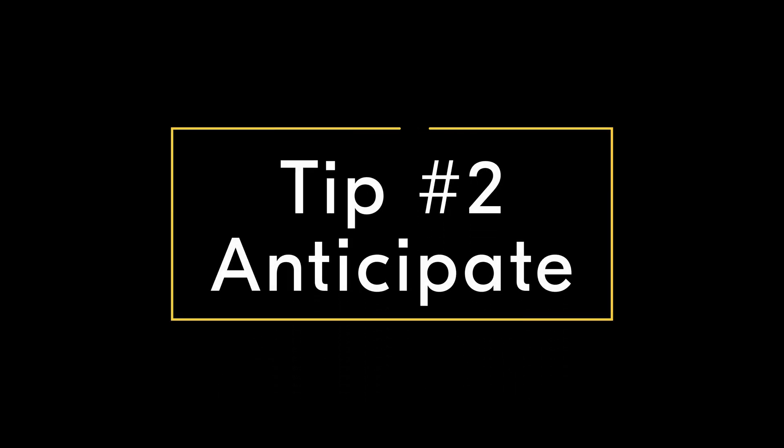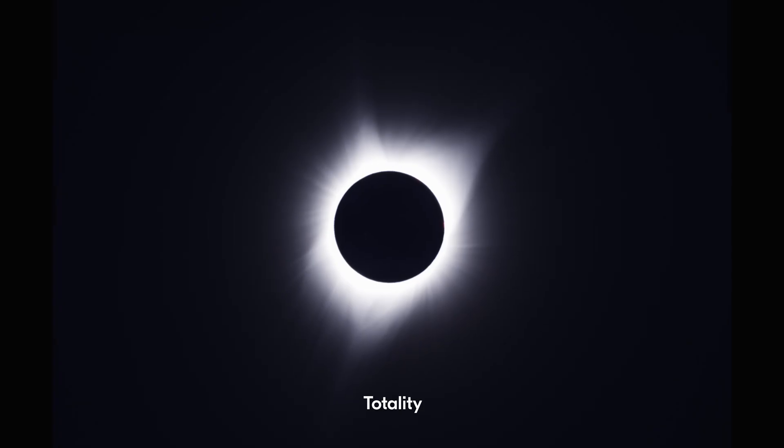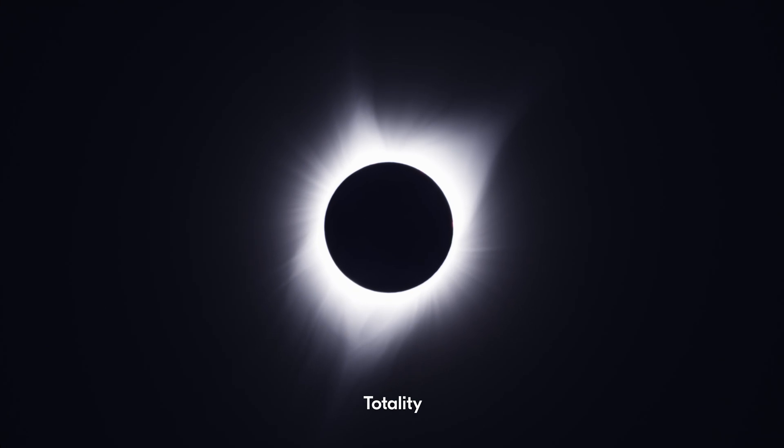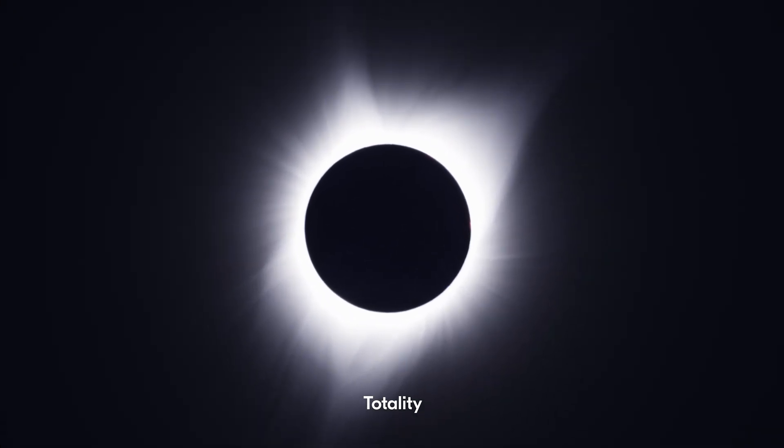Tip number two is to anticipate. What I mean by this is to understand the phases of the eclipse and the order in which they take place. Have mental notes for what phase you are about to start shooting and what settings may need to be adjusted from the previous phase. The eclipse will be moving quite quickly through the frame if you're using a telephoto lens, so I recommend composing a bit ahead of the movement as the moment is about to take place.